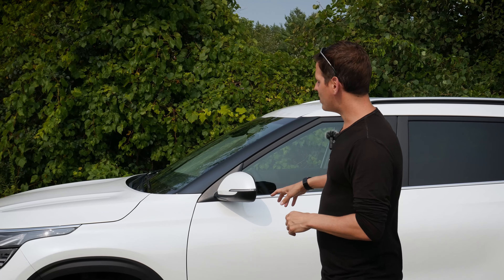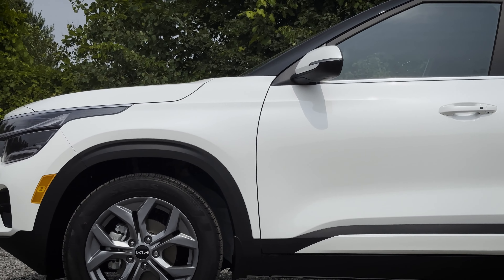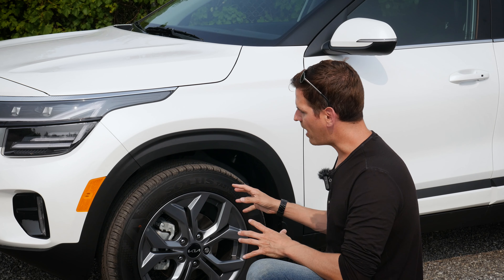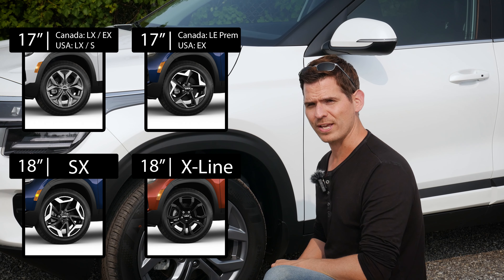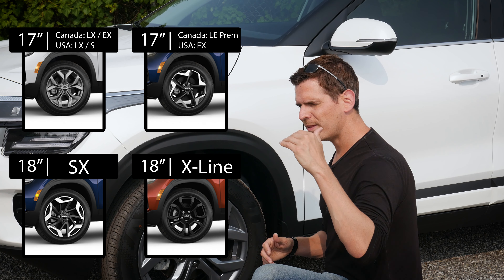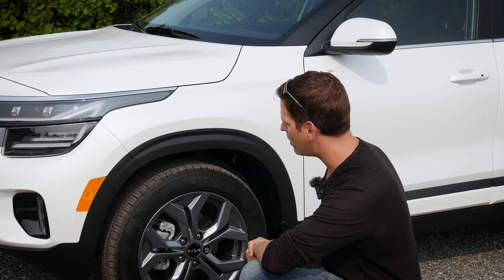The one behind me is just the regular white exterior, and it's the EX trim level, which is one of the entry-level models. There are a few different style wheels that you're going to find on the Seltos — you're either looking at 17 or 18 inch, with the 18 inch wheels typically going to be in those higher trim levels of the vehicle.